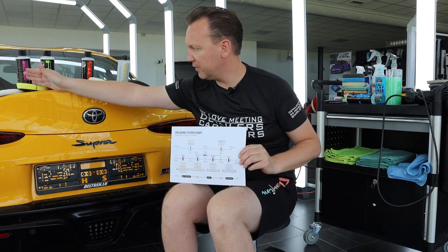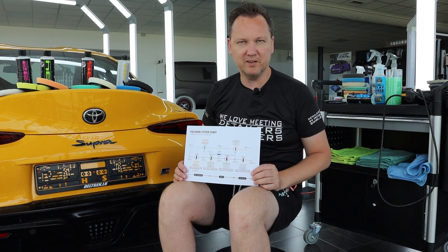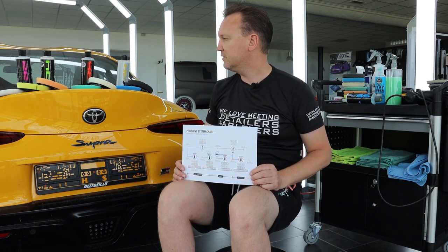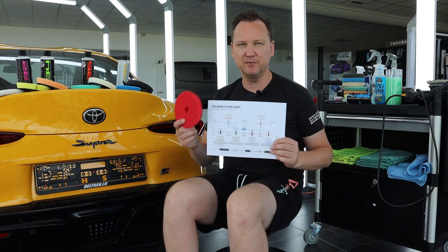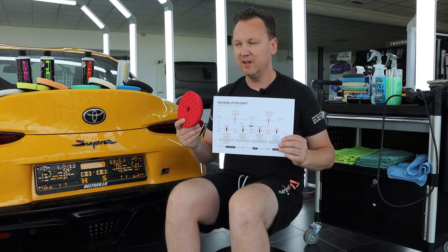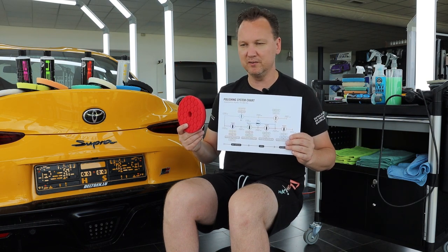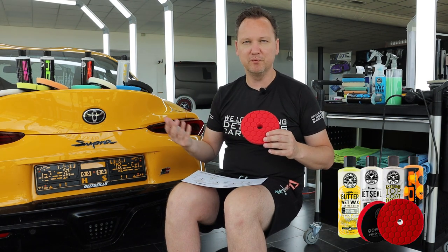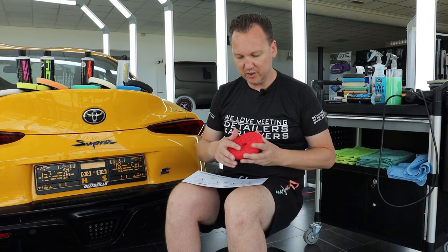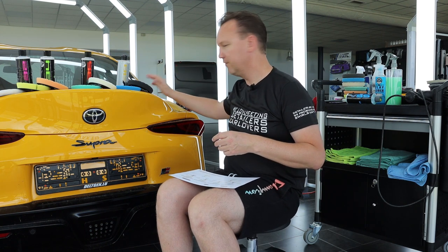Ranging from very strong to super refined, this lineup can remove all kinds of paint defects that you'd find on a car. The red pad is a finesse finishing pad — it's more aimed at applying products like Butter Wet Wax, Jet Seal, top coat sealants, V7 liquid wax, and other cream or liquid products that add finish, gloss, or beauty. If you want to apply those with a machine, use the red pad.